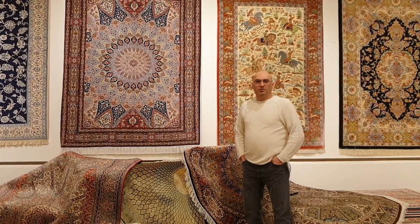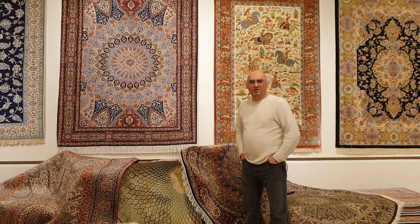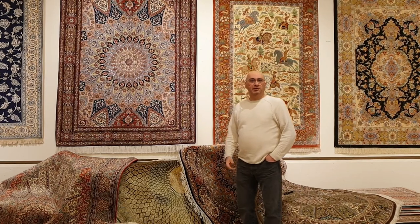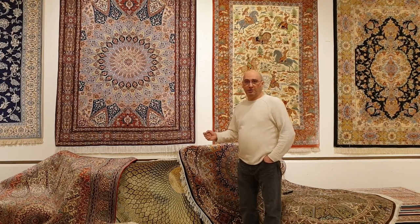Hello and welcome to the video channel of mprugs.com. My name is Mike Panna. I'm the owner of the business and in this Persian rug video I want to talk to you about one of the most popular designs that has become very sought-after in high-end Persian rugs.